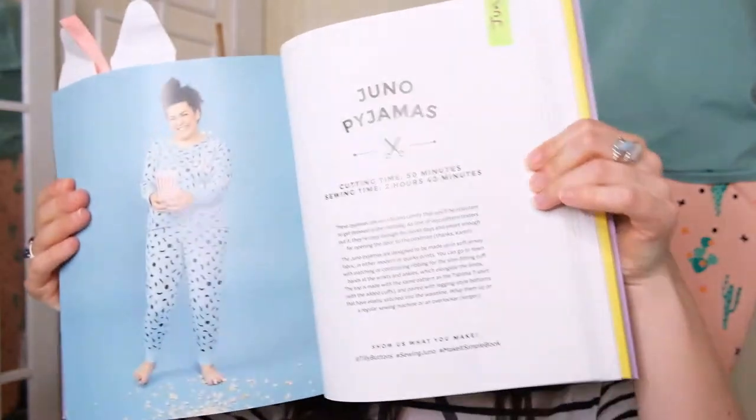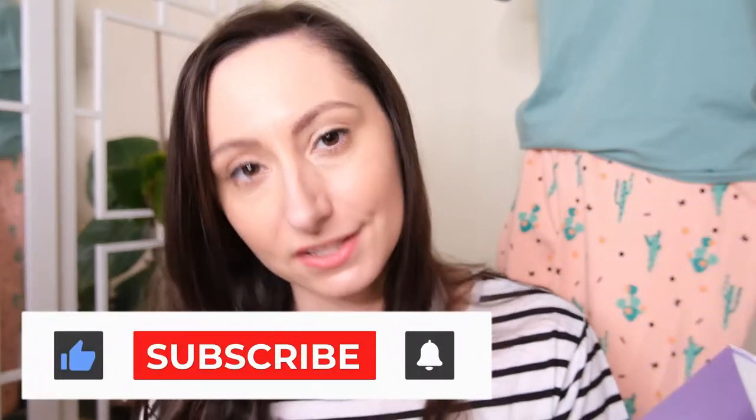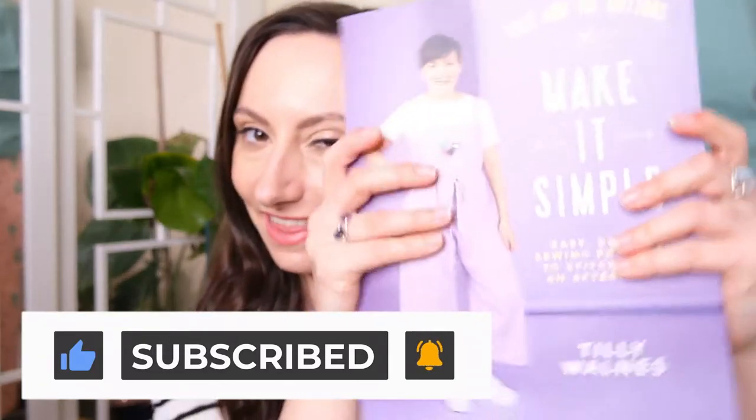I love Tilly and Buttons patterns because they are so easy to follow and perfect for beginners. The pyjamas of choice are these Juno pyjamas which are included in this book — the third book from Tilly and Buttons. I am making these pyjamas and altering them slightly, as well as using the Tabitha t-shirt also in this book to make the top. So if you'd like to see how to make your own pyjamas, let's get crafting.